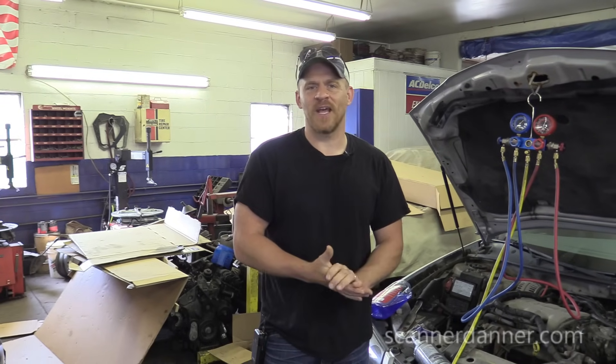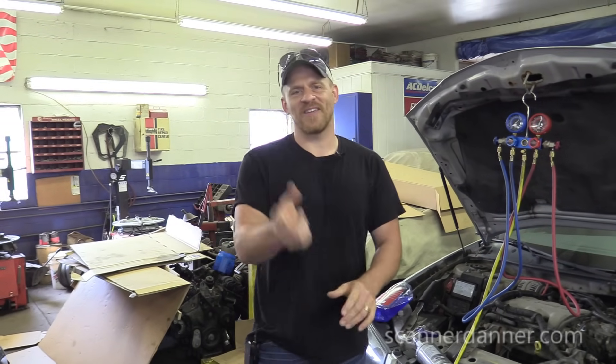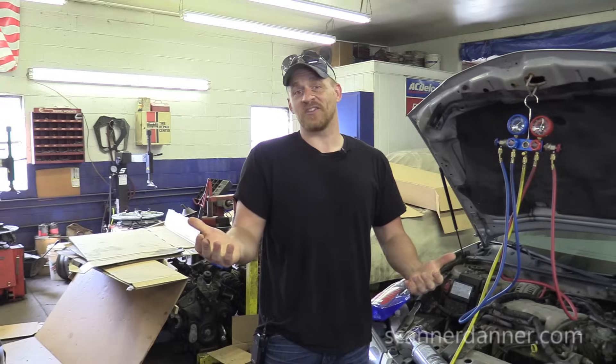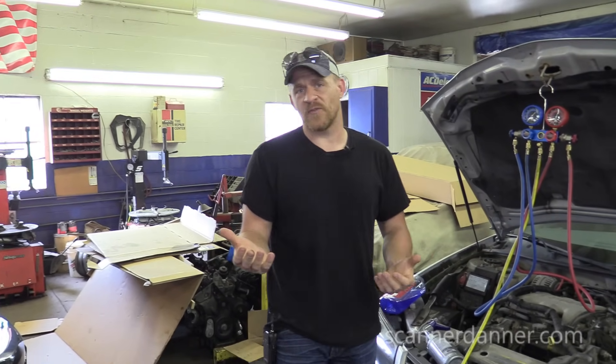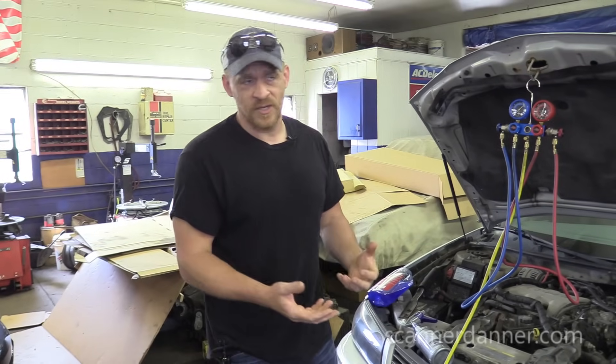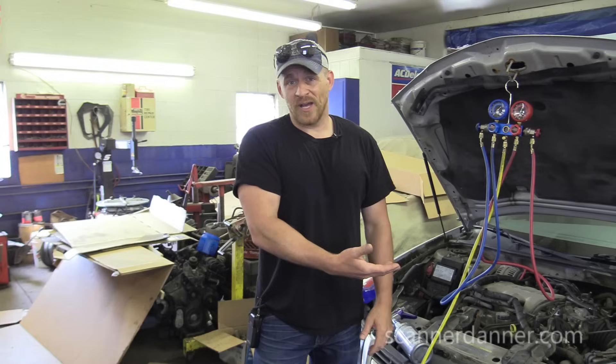Hey guys, Scanner Danner here. Today we're working on a 2004 Chevy Impala with an air conditioning problem. From what I was told, they put a couple cans of refrigerant in it — they being the customer a few weeks ago — and now it's not working. So let's see what kind of pressures we have.